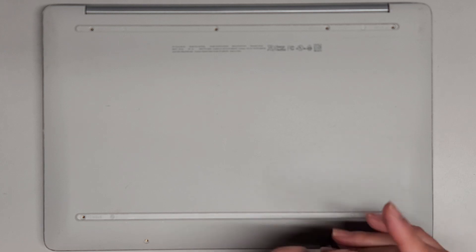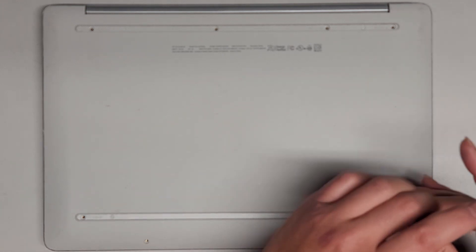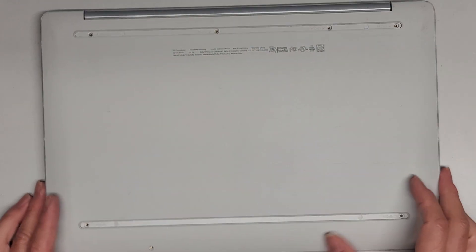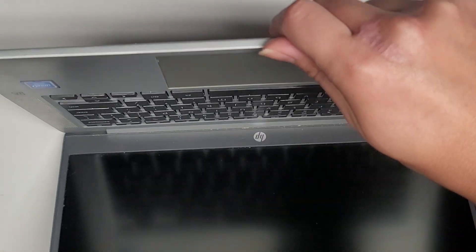All the screws appear to be the same size, but it's always a good idea to keep them in order just in case. We've got all eight screws out. Now we're going to pop this bottom cover off — usually the easiest way is to open the computer a little bit and get your fingernails in the gap.